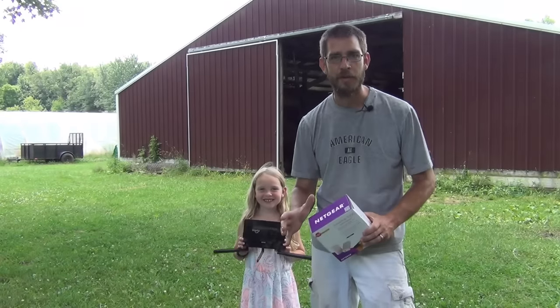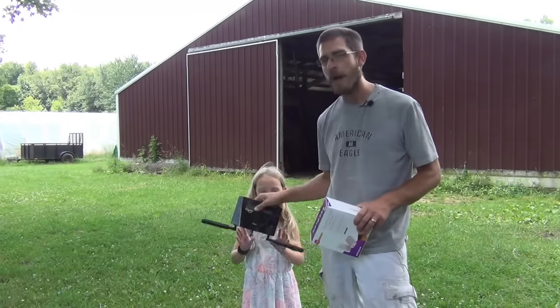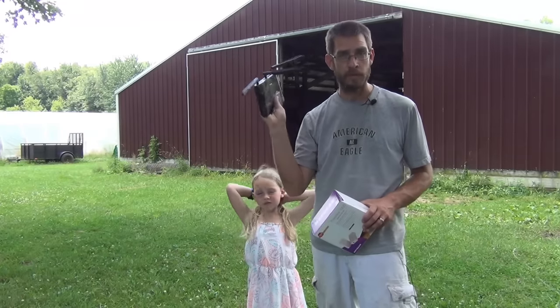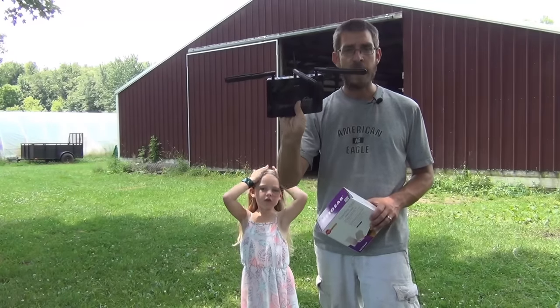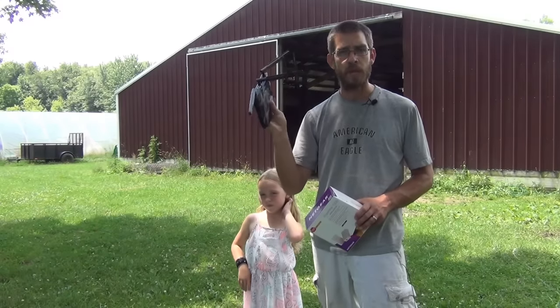Let's talk about a pre-game checklist — a couple things you're going to need to make this happen. If you have an old router, a router that you can use to configure in your remote location — your barn, your garage, whatever — grab that. We can reconfigure this as an access point and use that in our location.